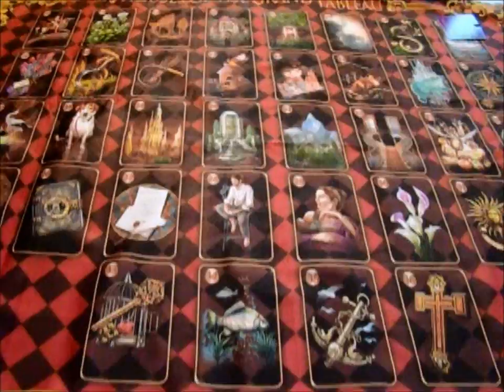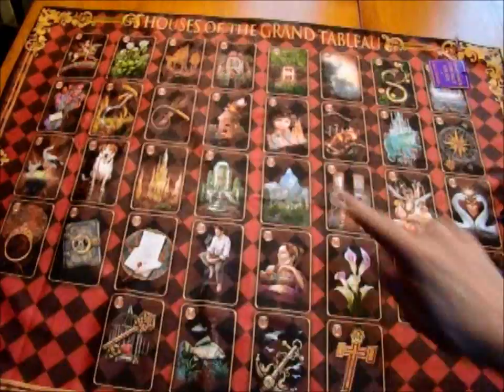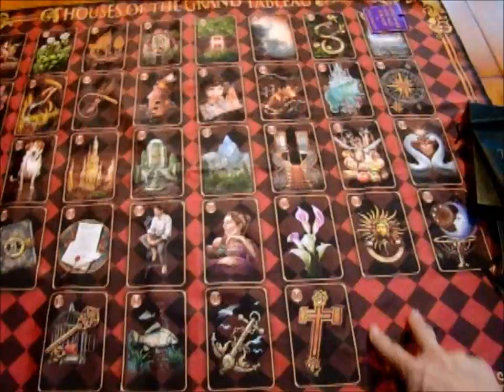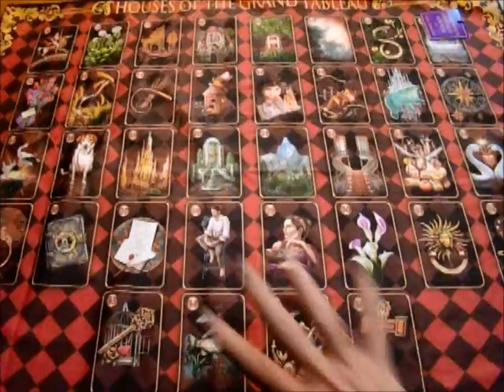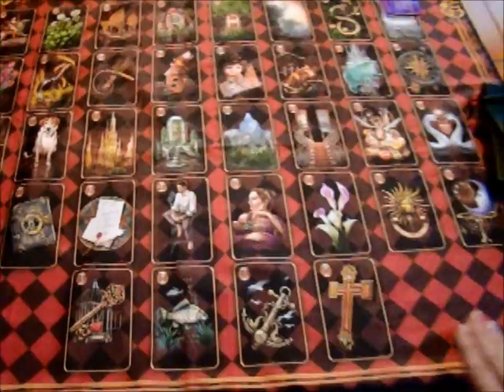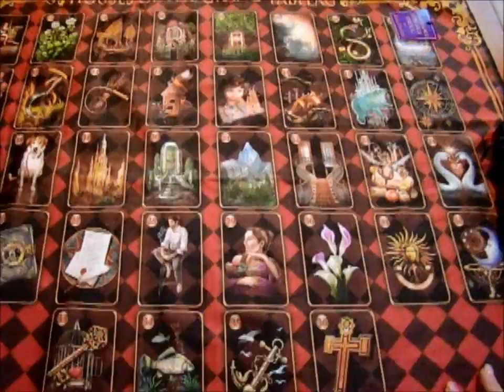If you happen to get the spread cloth that I have, which has the four at the bottom — the plus four spread — you will have two slots on each side under there. So if you put all four cards into the deck and shuffle them up, you'll have these extra slots. The only thing is you won't have houses under them, so you won't be able to read them with houses. But basically, that's one way you can use the extra four cards in the Grand Tableau.